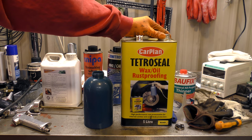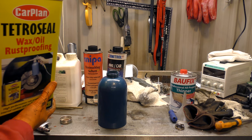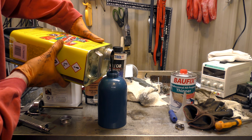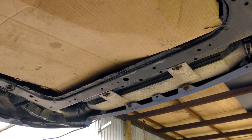I'm going to attempt spraying the Tetroseal with the Sealy gun, mostly because I have a lot of it, and we'll see if it sprays. It's pretty thick, ladies and gentlemen. I've jammed a piece of cardboard up against the exhaust as I don't want to spray wax oil all over the manifold, as it will smoke and burn off. Here we go.